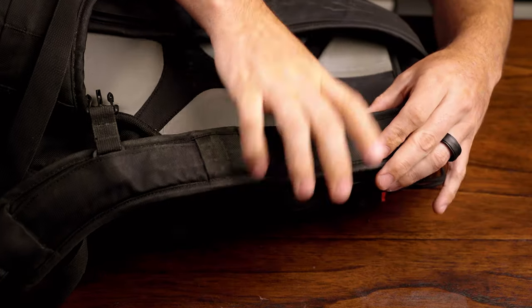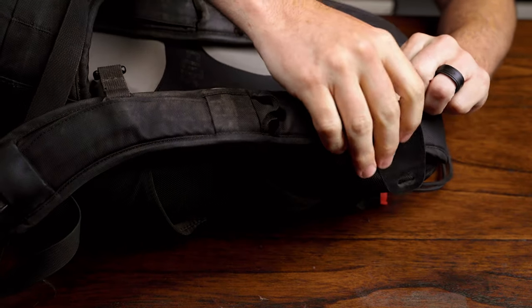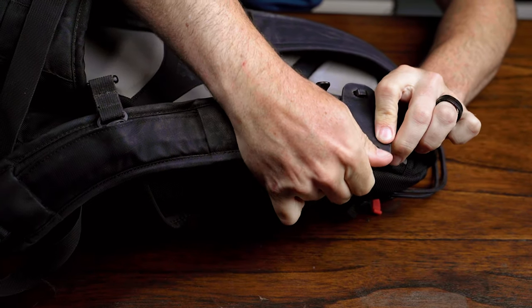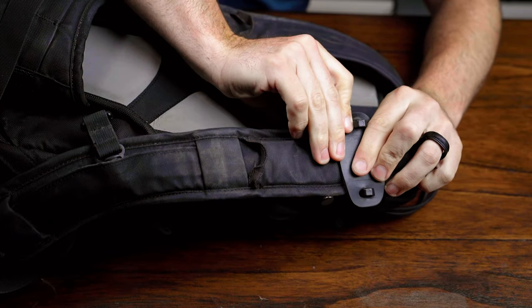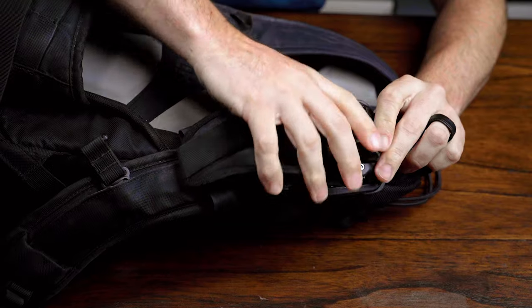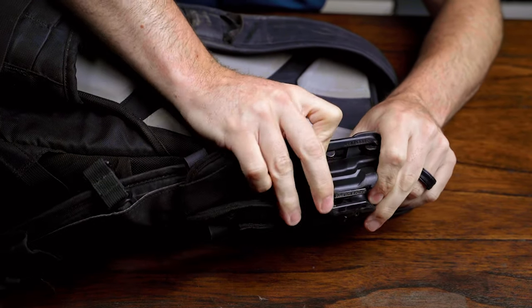Here we have the backpack we'll be attaching it to. You're going to take that back plate, put it around the strap with the little hooks facing up. Then take the little rubber piece and put that on top of those hooks.